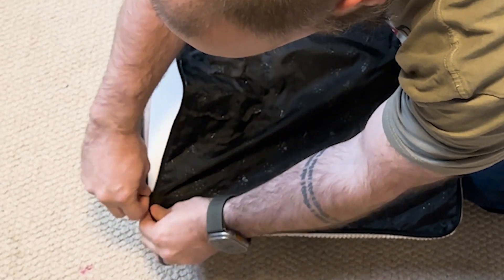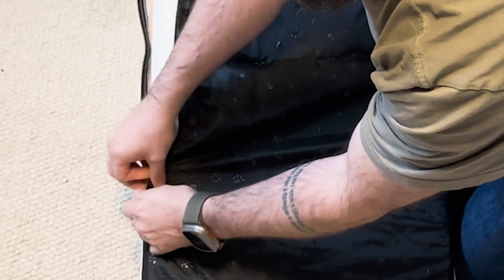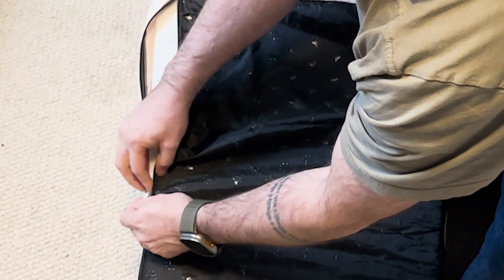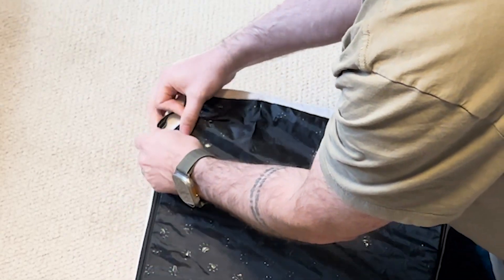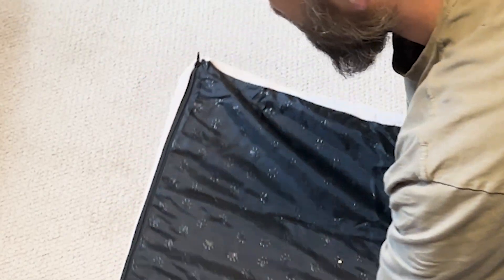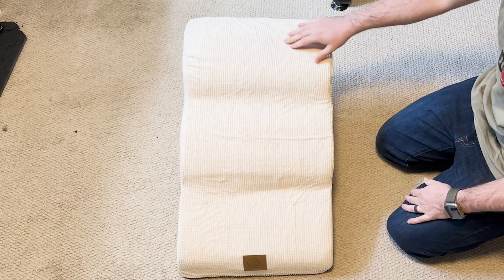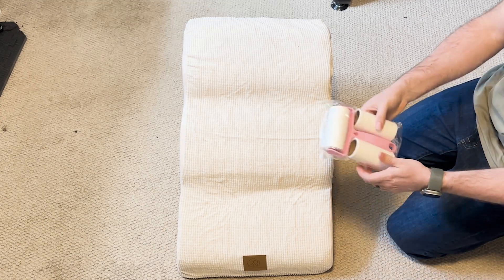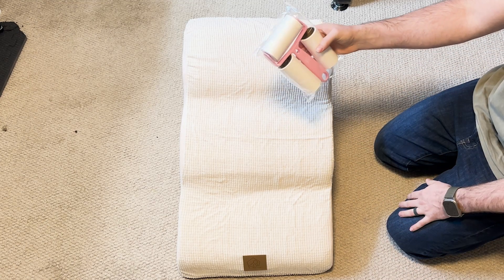And it also won't hold on to any dog hair on the bottom. So this will be a nice easy step for her to get up onto the couch with. And it does come with this lint roller with two replacements.